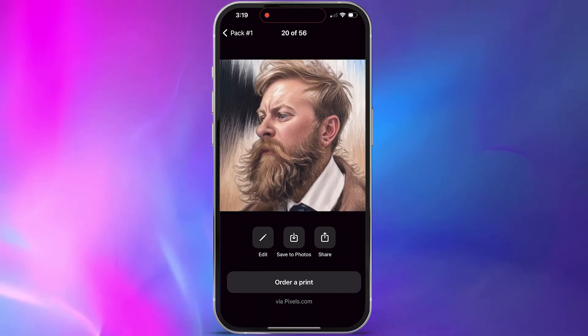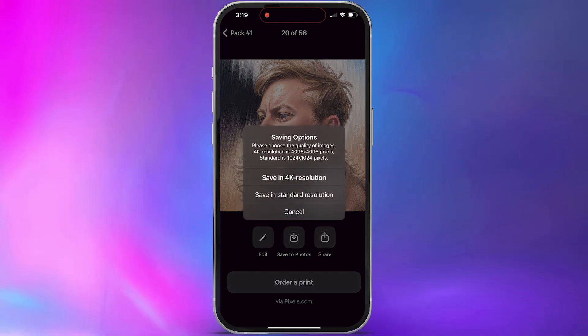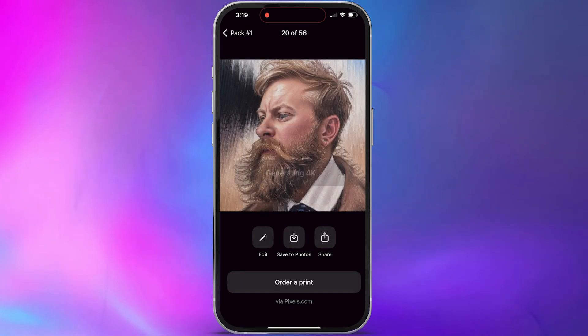Once you have some avatars you like, you can download them directly from the app. When you go to download, you have options: you can save it in 4K resolution or in standard resolution. There's also the option to purchase a physical print of a picture if you want, but that's a whole separate service.